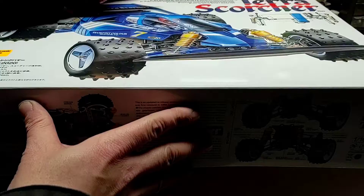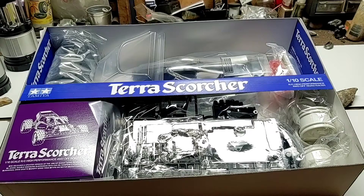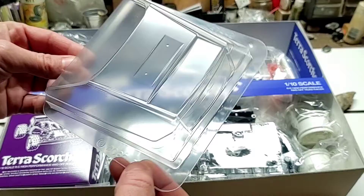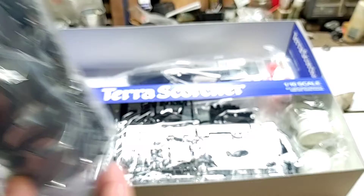Nothing on the bottom or inside of the box. Taking a look at our inner contents — we have our polycarbonate wing or spoiler, needs to be painted. Checking out our pin spike tires. It does come with a clear antenna tube down inside the box as well.